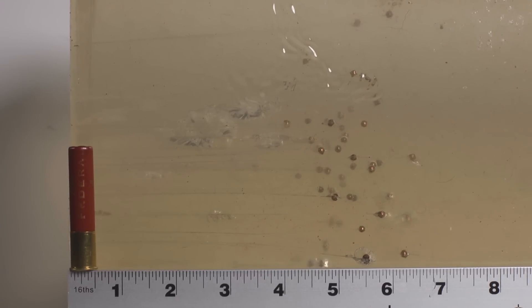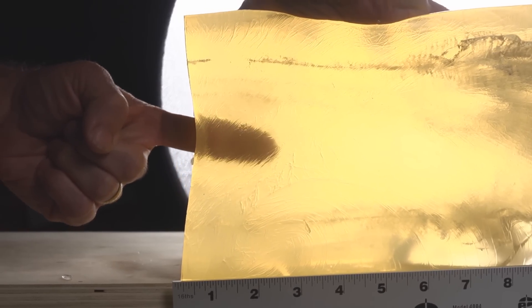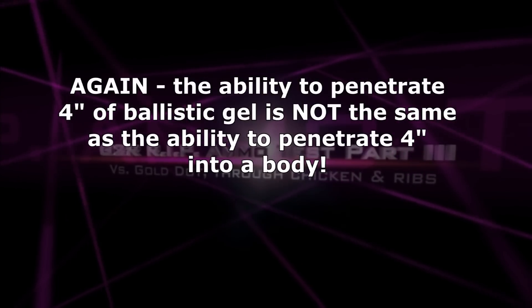Now we're going to compare birdshot out of a handgun — a little Taurus Judge Public Defender with a two-inch barrel. We get about five to six inches. And yet if you ask any hunter, any doctor, any medical examiner, any forensic pathologist, they won't think that birdshot from a handgun is going to be some super ultimate vital-organ-destroying man-stopper. I can poke my finger through four inches of ballistic gel — it's no big deal. But I cannot poke my finger four inches deep into my body. Maybe Bruce Lee could, but I sure can't.